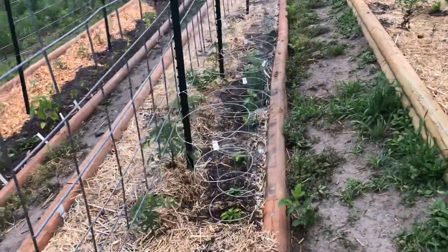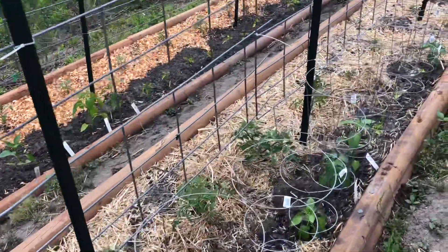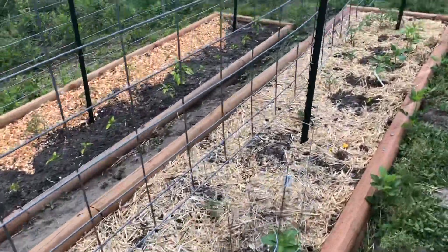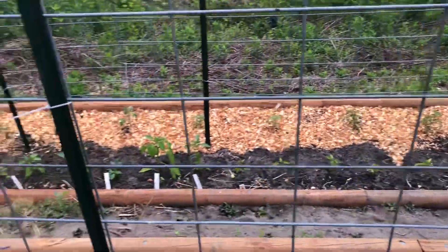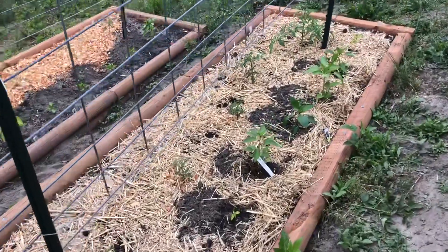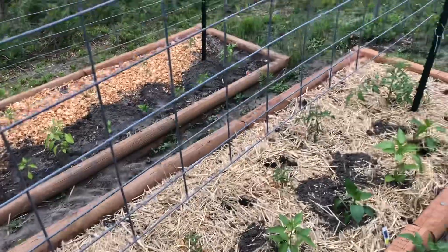Alright guys, I got my peppers in. These are all my hot peppers here, and down there are all my sweet peppers. I ran out of room, so my wanting to keep my hot and sweet separate is not going to happen this year. These right here are some more sweet, so I'm probably not going to save seeds — or unless I'm okay with some of them being spicy. Thank you guys for watching me get my peppers in. If you like my videos, please remember to like, share, and subscribe. Thank you everybody.